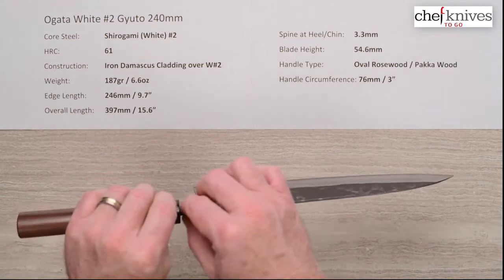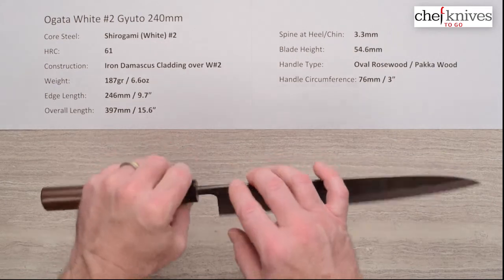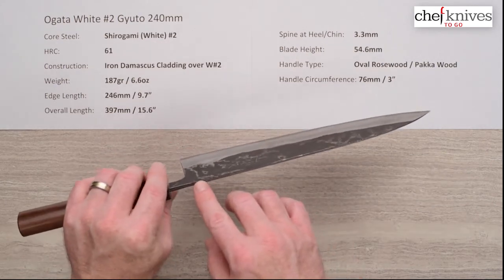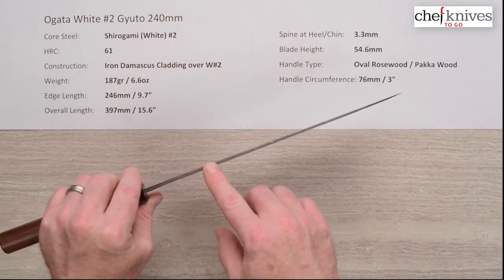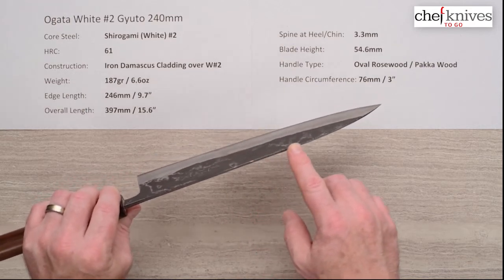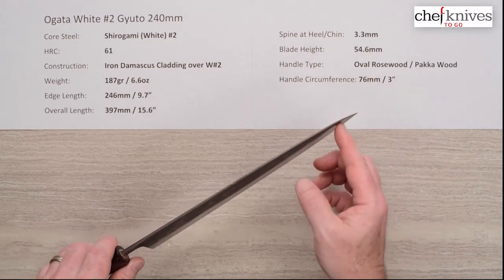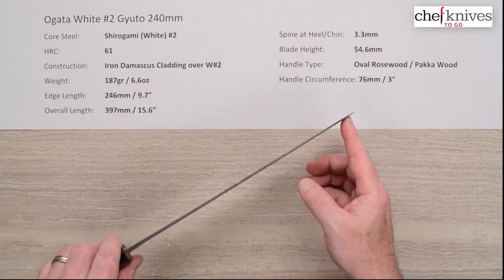The spine thickness coming out of the handle — at the chin — is about 3.3 millimeters on this one. It tapers down with a gentle taper until about halfway down the blade, then holds maybe around 2 millimeters or so, and then thins out really nicely at the grind. You get a very thin tip, and the tip does really nicely on this knife.